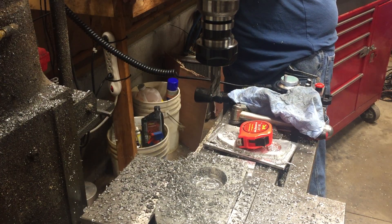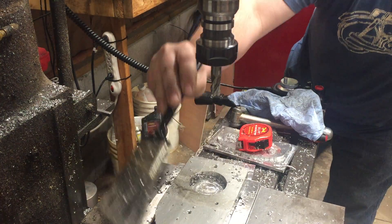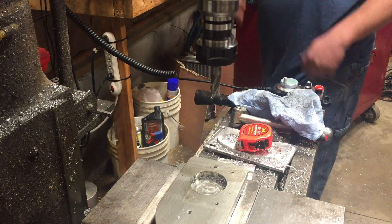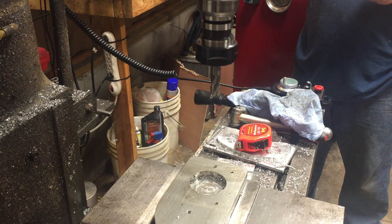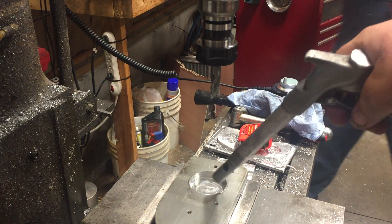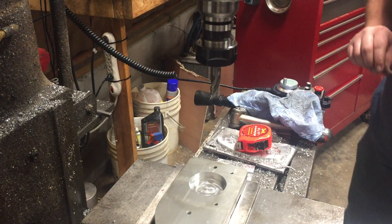Let me get an air wand — I apologize for the noise. Get an air wand here and blow that off real quick. That old brush is pretty dirty, ain't it? Sorry about the added noise.